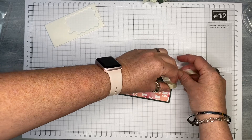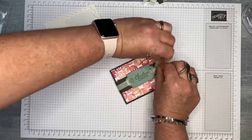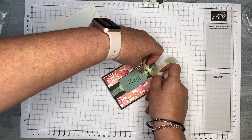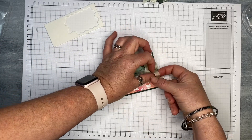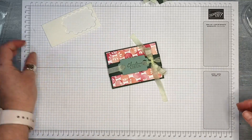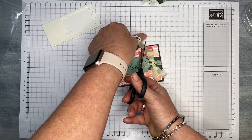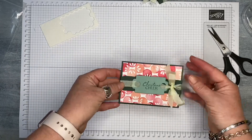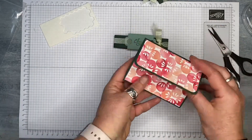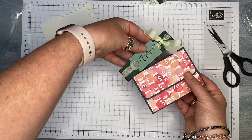We're just going to tie a pretty bow. This is such nice ribbon to tie — it has a lovely drape to it. Then just using our paper snips, I'm going to chop the ends so they're not quite so long. And look at that — look how pretty that is! They just slide off the belly band, open up their gift card holder, and there is their gift card inside. A really lovely way to pretty up those gift cards.